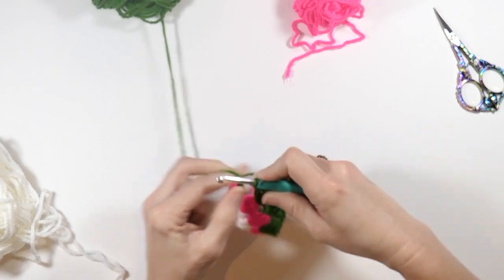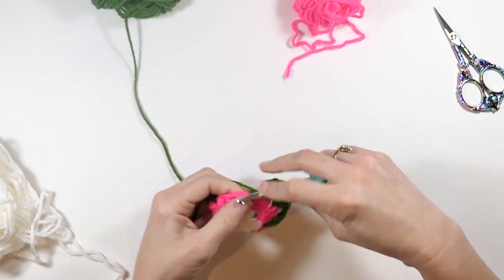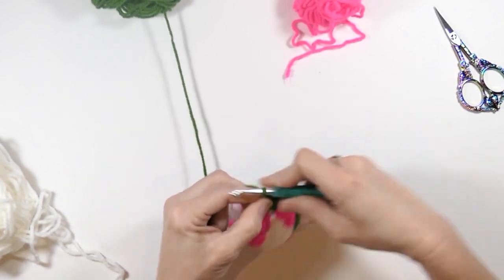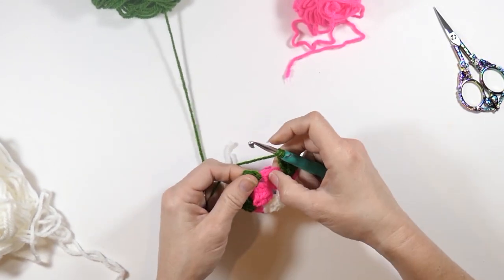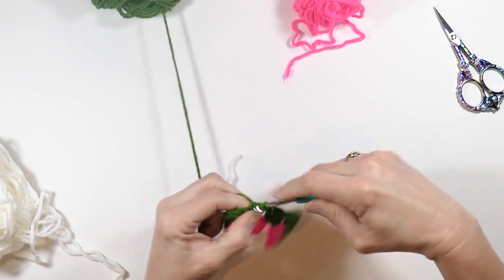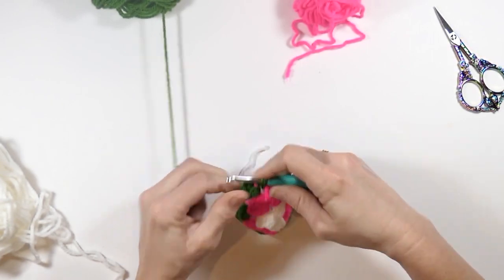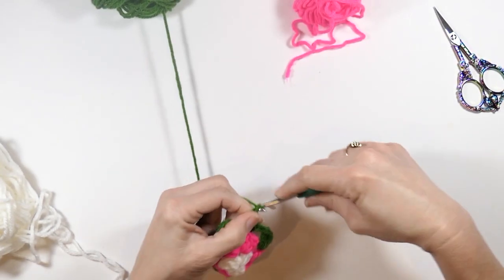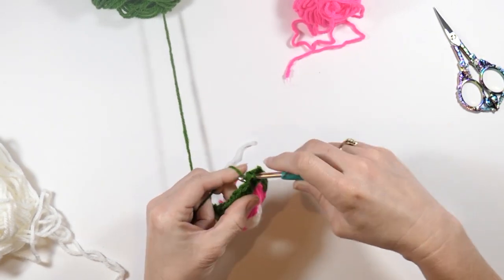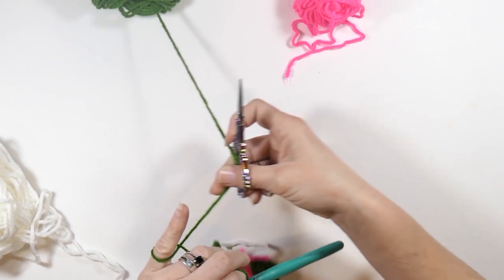Chain one and go over to that next chain one space and do three double crochets. Now chain one and go over to that next space — the chain two space, the first space we worked in — and do three double crochets. Chain two, then slip stitch the first one we made — the top of the chain two. Then fasten off and cut it off.